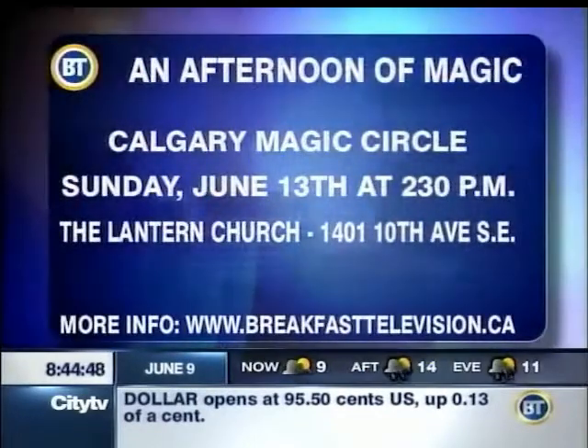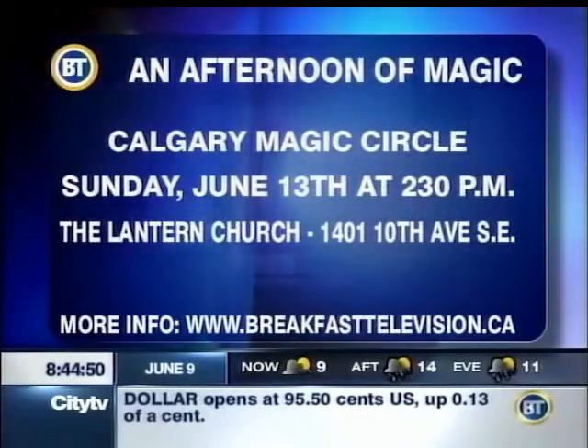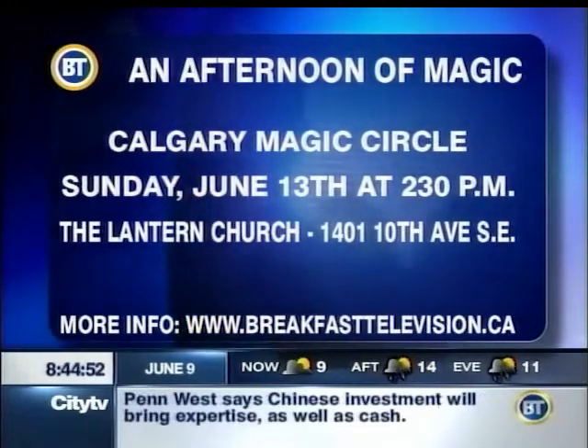You want to check it out? It's this Sunday at the Lantern Church, all in support raising funds for muscular dystrophy. Calgary Magic Circle doing their thing. Sunday, 2:30. Is it all ages? Can you bring the kids? Oh yeah, absolutely. All ages. Triple S.